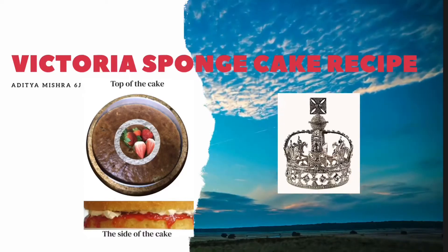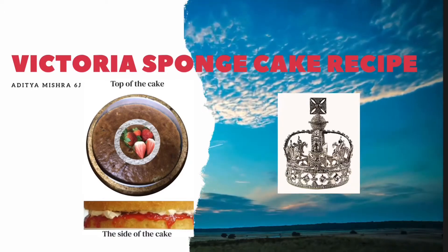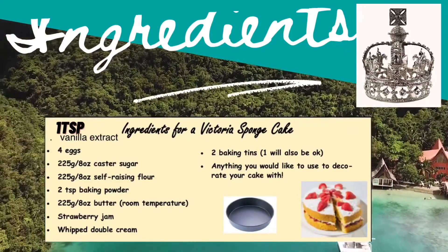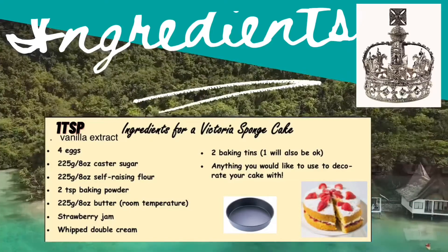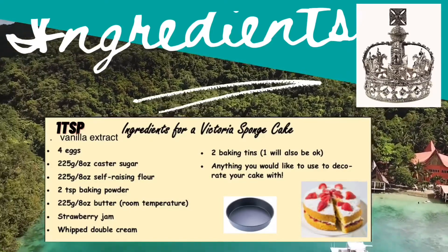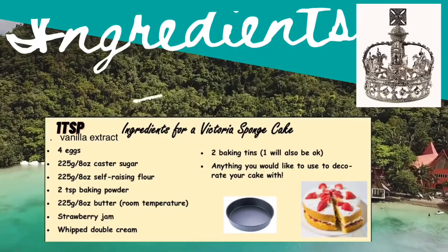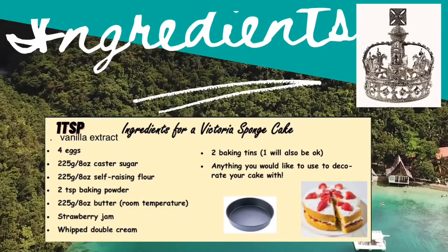Hello everyone, today I will be showing you my recipe on how to make a Victoria sponge cake. The ingredients you will need are one teaspoon of vanilla extract, four eggs, 225 grams of caster sugar, 225 grams of self-raising flour, two teaspoons of baking powder, 225 grams of butter at room temperature, some strawberry jam, and whipped double cream.